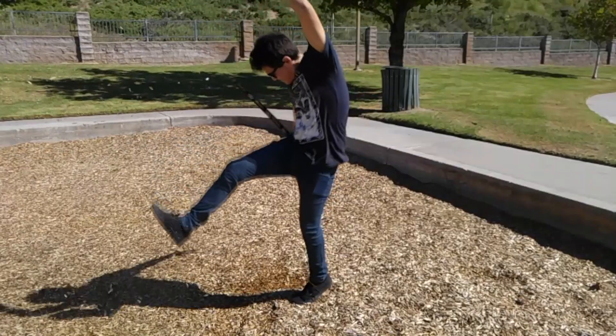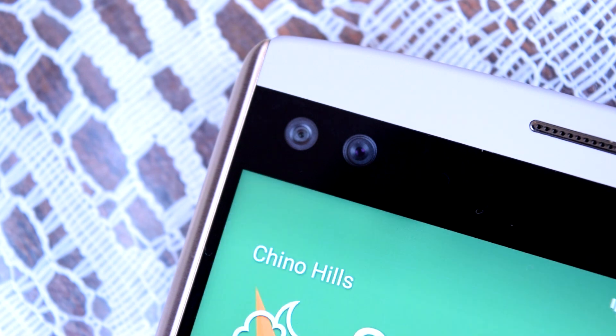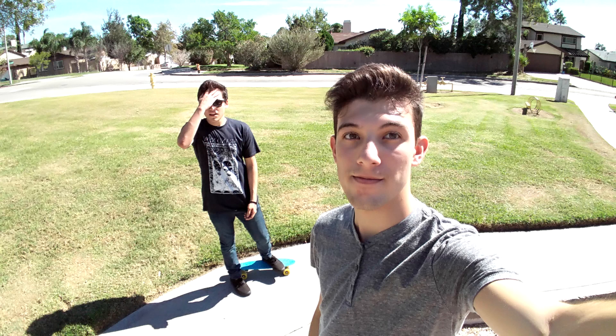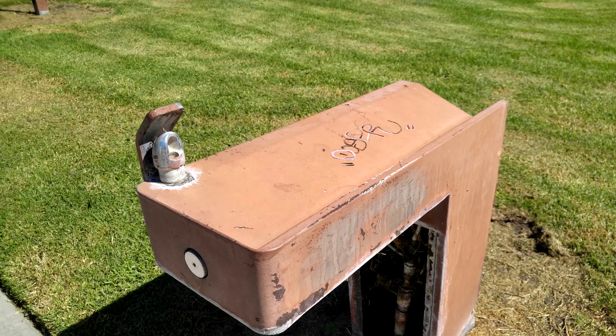On the front you have two 5-megapixel front-facing cameras. One allows you to shoot a group selfie with a wider shot, and the other is a regular front-facing camera so you can take a single selfie and post it on Instagram. So you have different options for taking selfies, which is pretty cool.